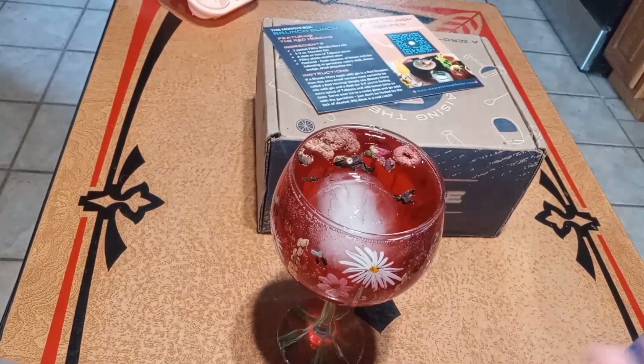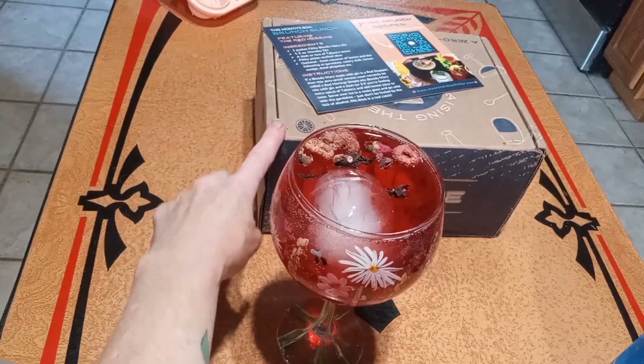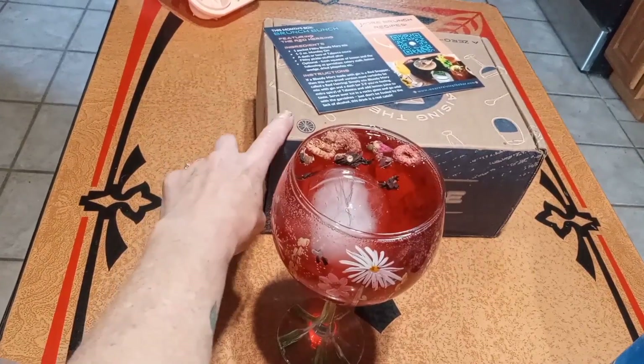Gin and juice from Raising the Bar. And next I'm going to be showing everybody the next box I had received for some more mocktail making. Let me get that set up.